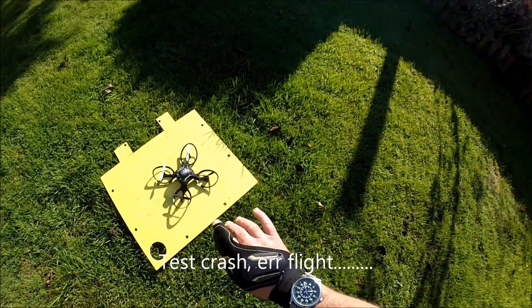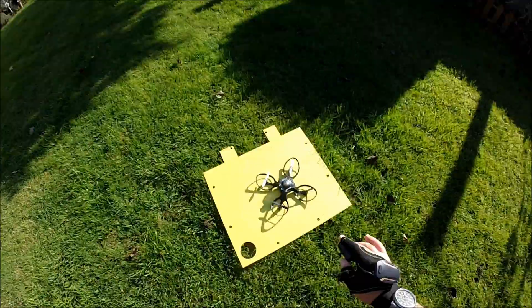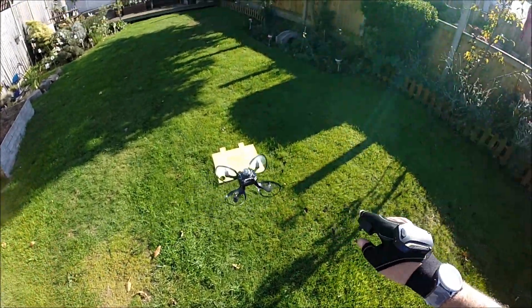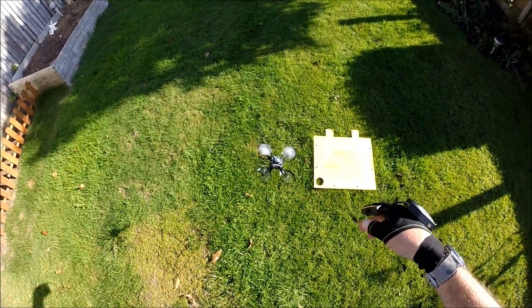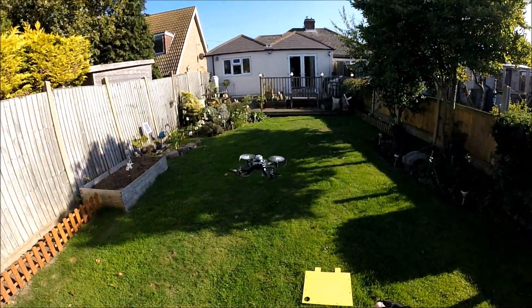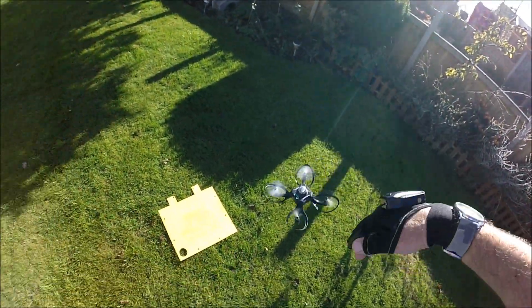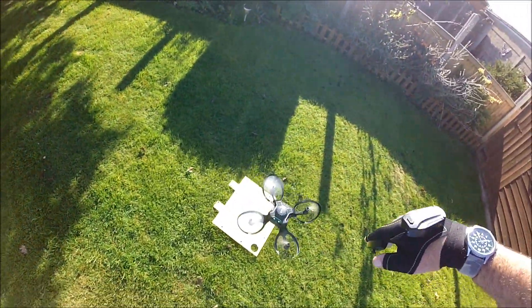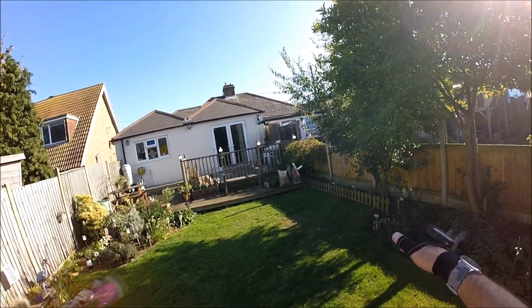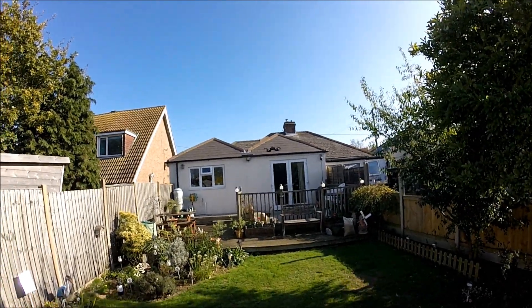Okay, here we are ready for a little test flight. It's all bound up and ready to go, so here we go for a little flight around the garden. It's quite a nice stable flyer. Although it's not overly precise, it does what you're telling it to do. I'm sure there's a flip function here somewhere — there we go.